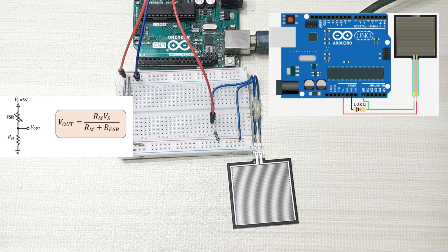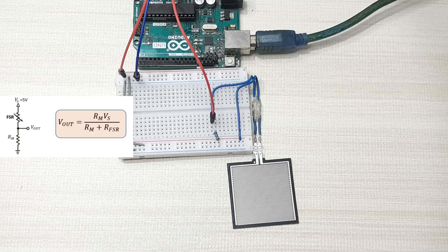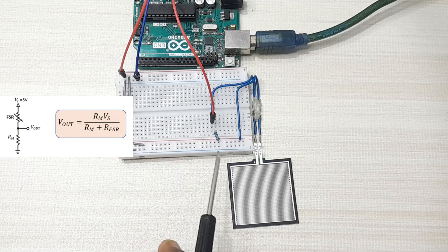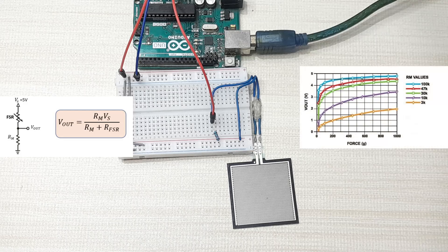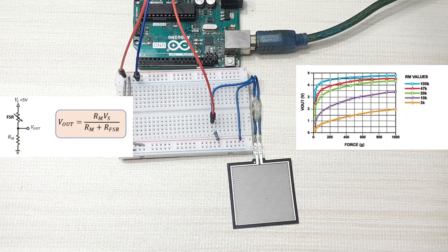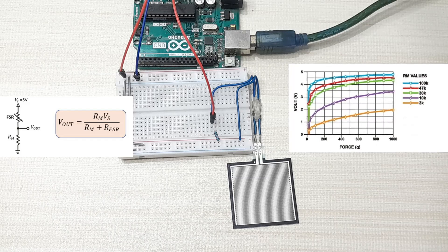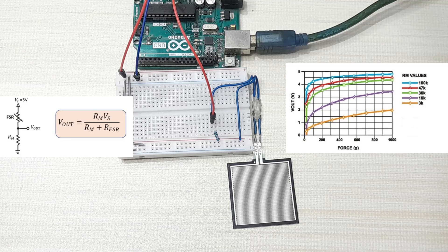The output voltage is the voltage drop across the pull-down resistor, not across the force sensitive resistor. The output voltage is given by the ratio of the product of the supplied voltage and the pull-down resistor to the sum of the pull-down resistor and the resistance of the force sensitive resistor. From that equation, you will see that the value of the pull-down resistor affects the sensitivity of the sensor. The higher the resistance of the pull-down resistor, the more sensitive the force sensitive resistor is, and the opposite is also true. Normally a 10k ohm resistor is used because it gives optimum sensitivity for most force sensitive resistors.